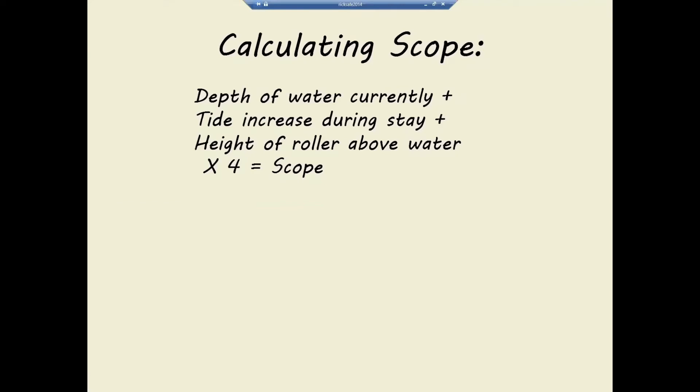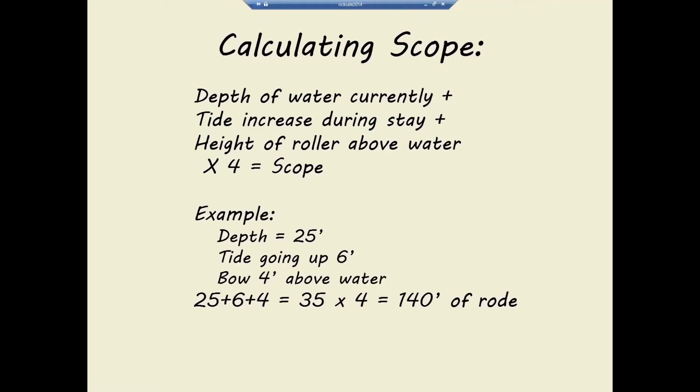You also want to add the height of the bow roller above the water, since the anchor is attached up at the bow. This isn't hugely significant on sailboats, but on some powerboats that anchor can be 8 to 10 feet up. For local summer conditions I usually use 4:1. Here's an example: if I'm in 25 feet of water, the tide is going up 6 feet, and I've got 4 feet to my bow roller, that adds up to 35 feet times 4, which is 140 feet. I've got my chain marked every 25 feet, so I'd run out to 150 feet and call it good for the night.